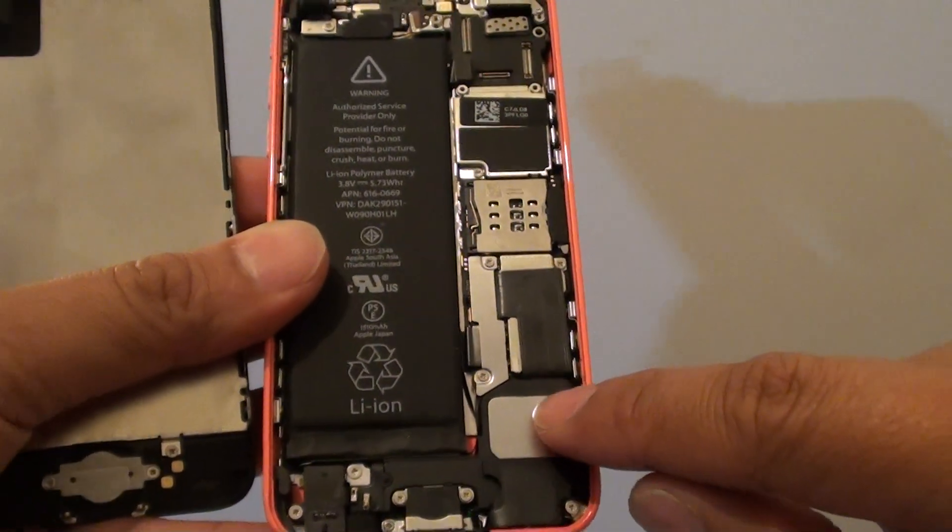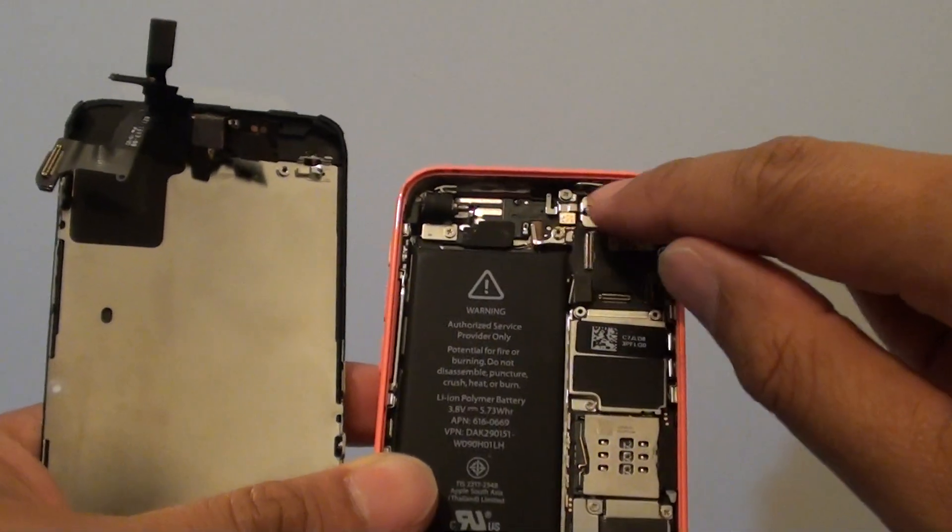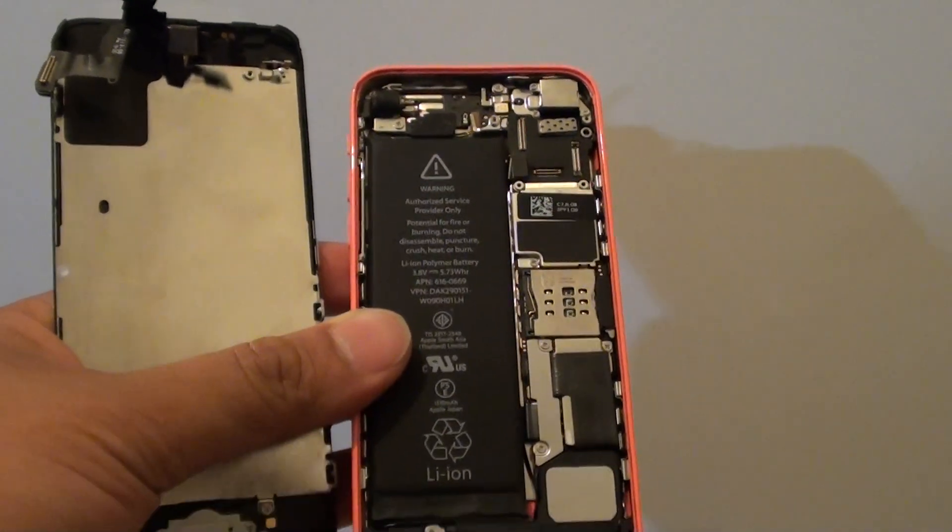So there are three indicators on the front: one near the battery, one on the side near the SIM, and one at the top. Thank you for watching this video.